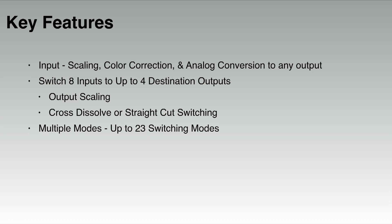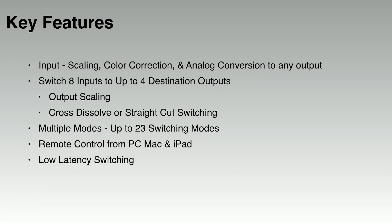This represents tremendous ROI potential with the XS Series because a single unit can provide an incredible number of presentation solutions for your clients. We also have remote control switching and setup by using our free Mac or PC software, a tablet, or you can control the XS Series using our free iPad app. It also has a low latency switcher, with less than 2 frames ensuring speedy image processing with very little lag time, perfect for iMag. It also has HDCP support, as well as fast HDCP key management.